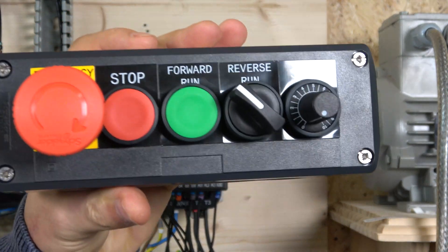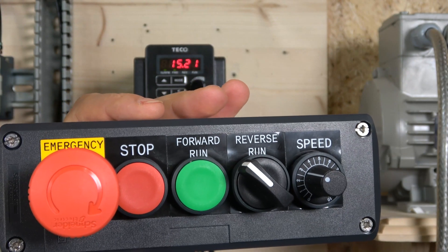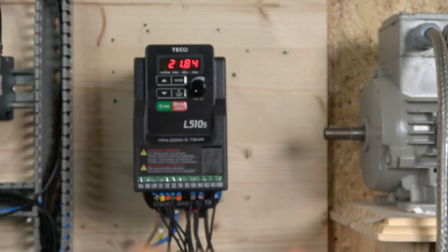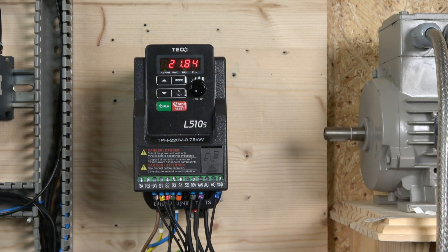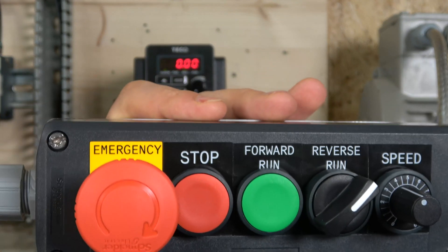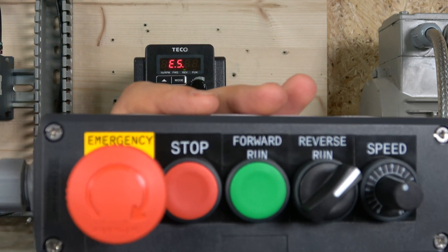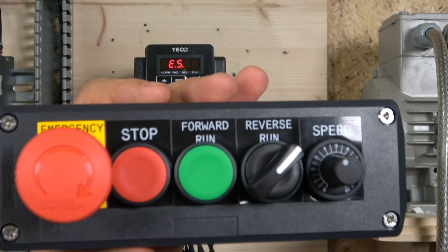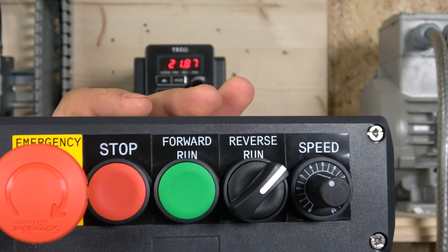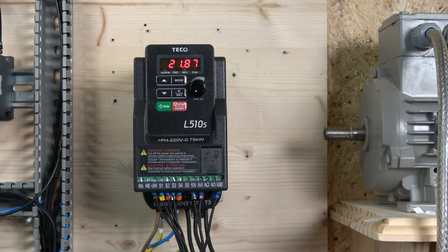With the cover on, let's demonstrate the three-wire setup. Press start - it enters run mode and looks for the set point. Turning the potentiometer sets the speed. Flipping the reverse switch sends it into reverse, indicated by the lights on the digital screen. Activating the rapid stop triggers an error and the drive stops. Removing the rapid stop signal alone doesn't clear it - the drive requires you to press stop as a confirmation reset before it's ready to run again.